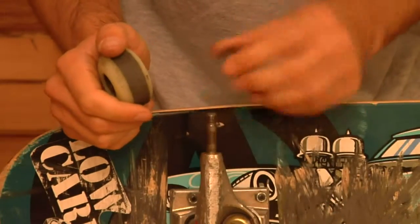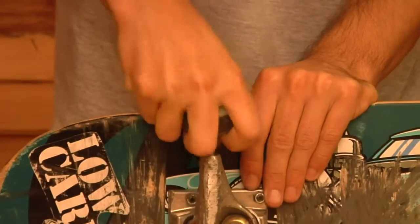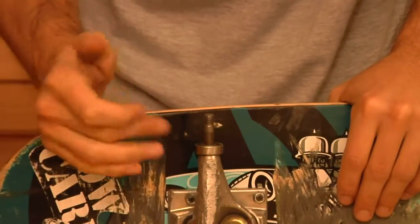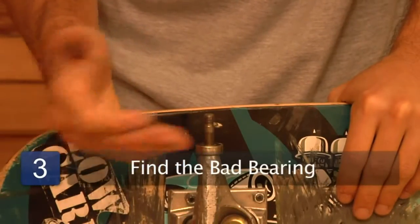So I popped it off. You've got to want to figure out which bearing is your problem. You've got two bearings and you don't really know which one — you just know that wheel is slow. So now this one looks like it's all right, let's say. And that one's kind of the more problem one.